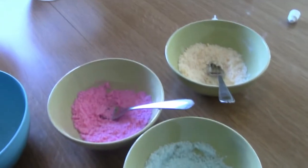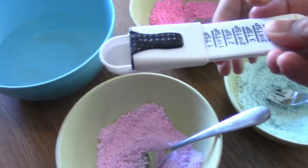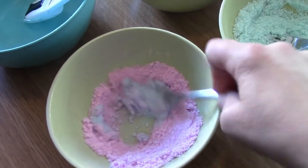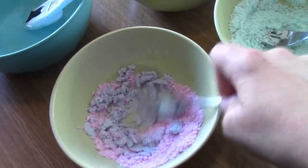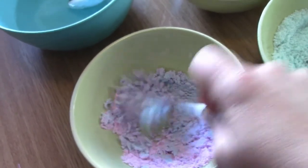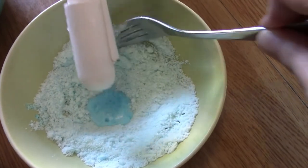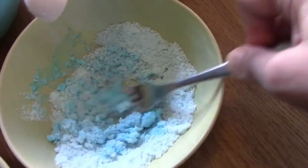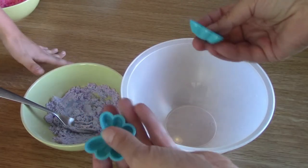Now we have the scent added and mixed up really well. We're going to add a quarter teaspoon of water into each bowl and mix it super fast. Oh, it's fizzing up! Look, it's turning blue — kind of cool. It's supposed to turn purple — mix really fast. It's a good purple! You have to mix super fast and not let the fizzy stuff stay in very long. It's a nice yellow!